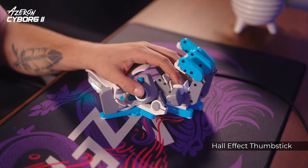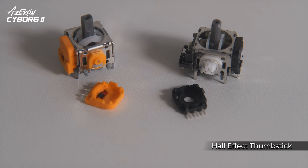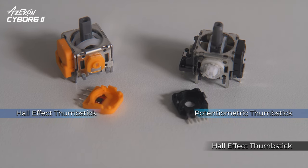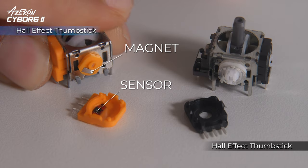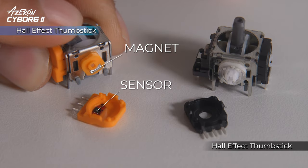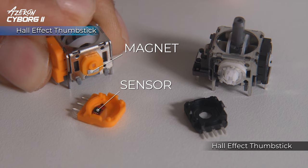The Cyborg 2 is equipped with a Hall Effect Thumbstick. Unlike standard potentiometric joysticks, Hall Effect sticks use contactless technology, meaning the moving magnet never touches the sensor. This makes Hall Effect Thumbsticks last much longer.